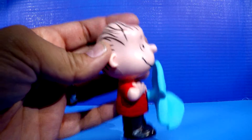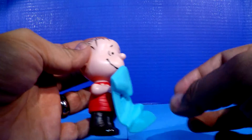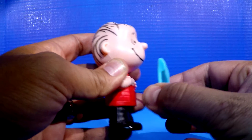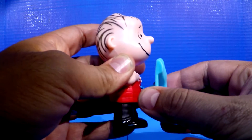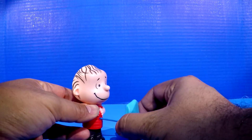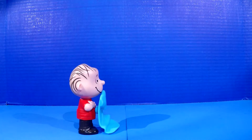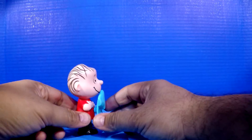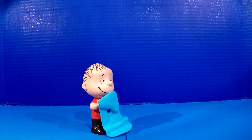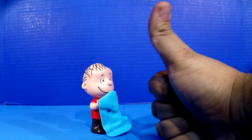He's got his trademark red shirt and his little black pants. When you pull on the security blanket — which has the string — you'll see it slowly pull out. You can pull it back and forth. But if we place him down on a hard surface, pull back on the string and let him go, he moves — he vibrates a little. Linus Van Pelt, everybody. A great addition to our collection. Thumbs up to Linus.